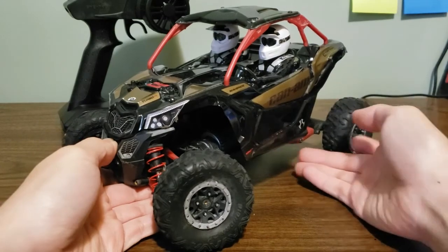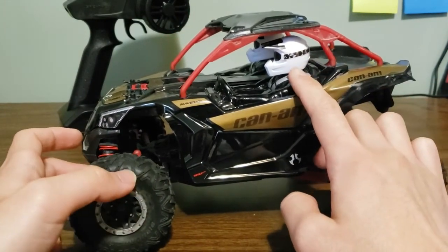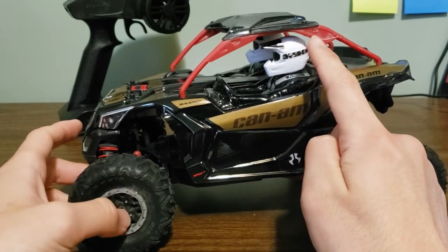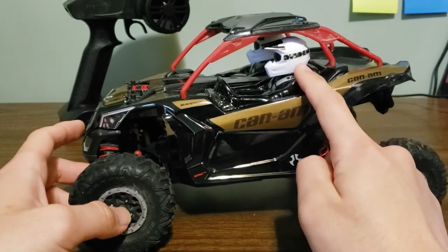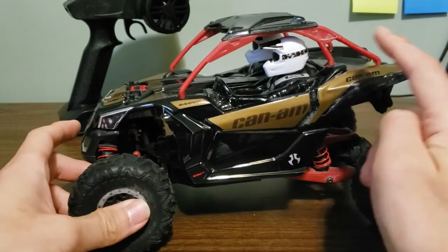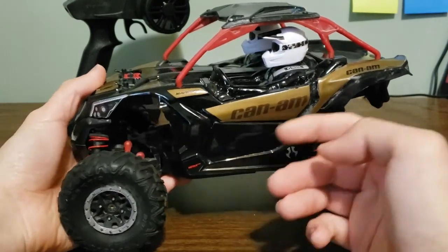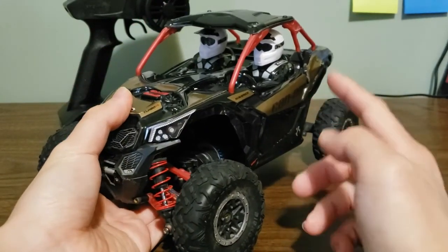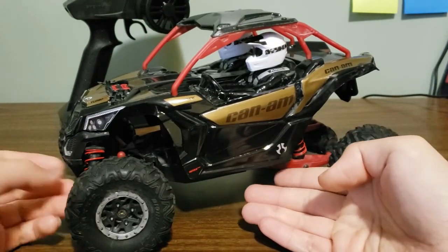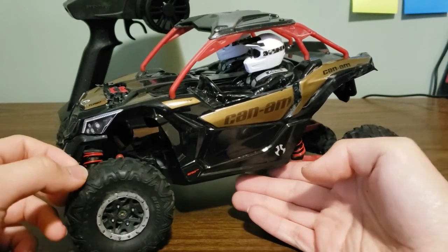You can see that it is a 1/10th scale vehicle because the heads in here for the driver and the passenger are the exact same mold head as seen on the Deadbolt and other 10th scale Axial crawlers. That's what makes it immediately obvious, and also obviously in real life these side-by-sides are smaller than an actual Jeep or Bronco would be.